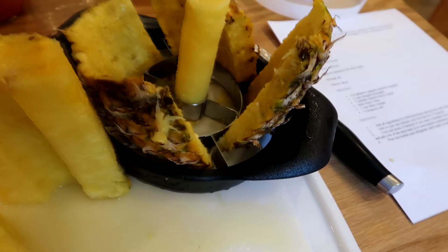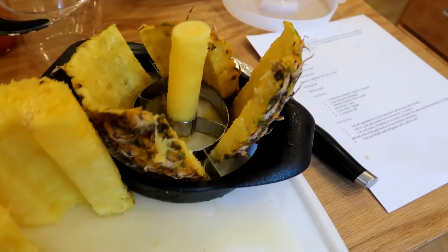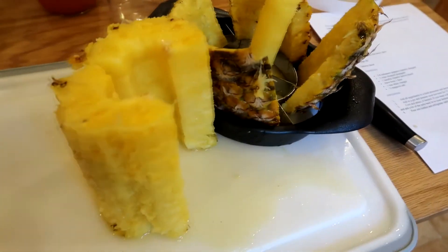There you go — a couple of easy recipes for today. I'm going to make a couple more batches because I need to get rid of these mangoes and the pineapple so they don't go bad. Thanks for watching and until next time, cheers. This is actually how the pineapple cutter is supposed to come out — two half slices, the core, and the outer edge all done perfectly. It's always the one that's off camera that works perfectly though.